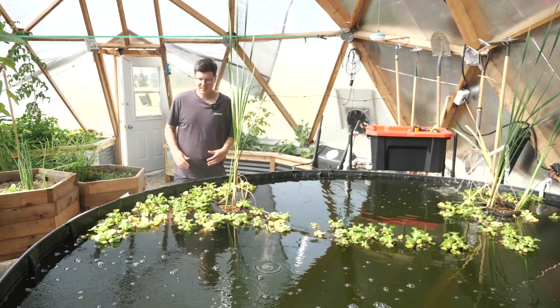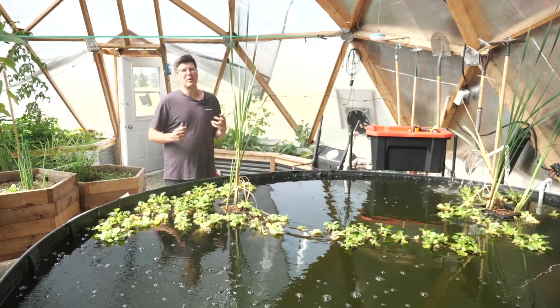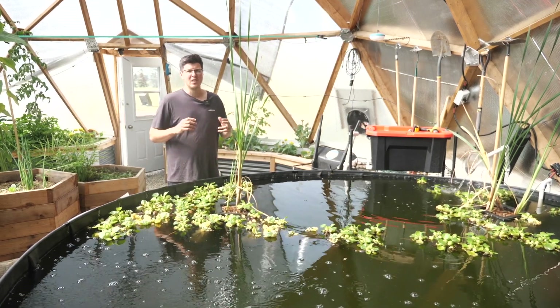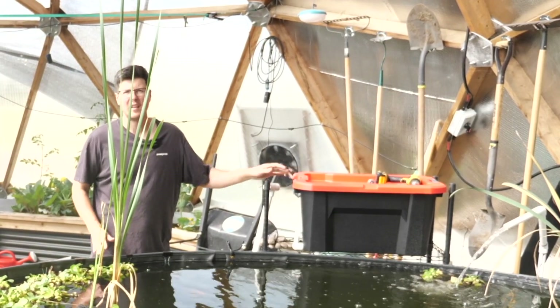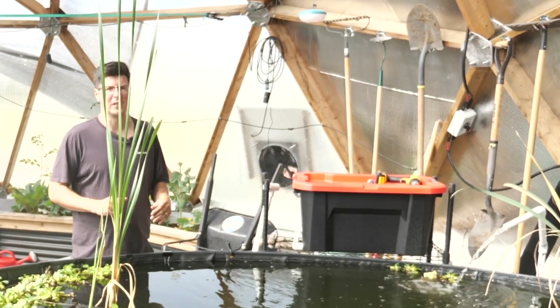Welcome to Awkward Aquaponics. We've added a couple of koi to our pond and our pond plants are doing well. We're feeding our koi but we have to be a little bit careful because we don't really have any significant biofiltration other than the plants for this pond area. The plan today is to take this tote as well as some materials we bought online and at the hardware store to build our own DIY biofilter.